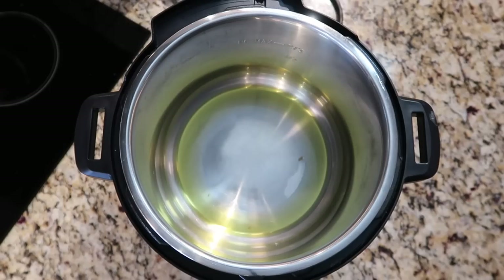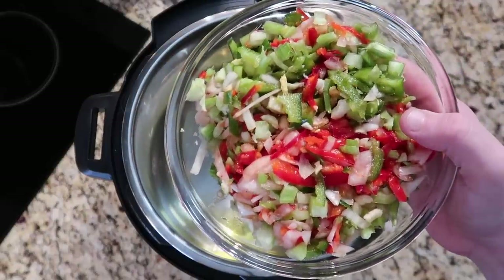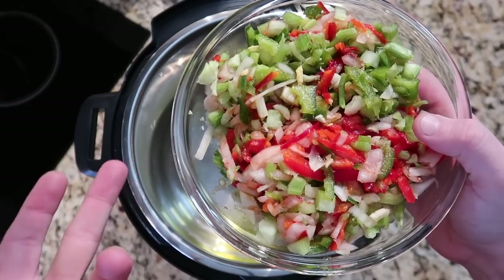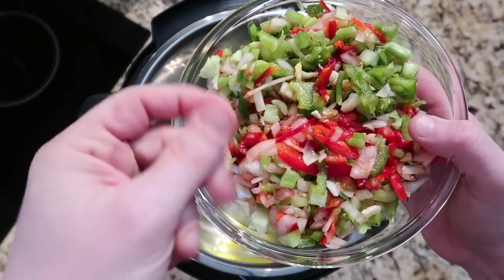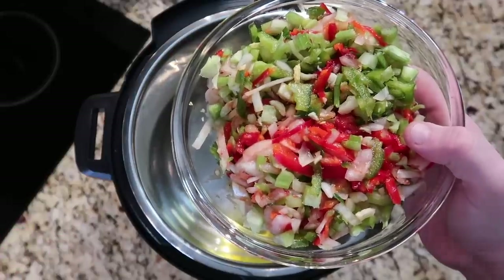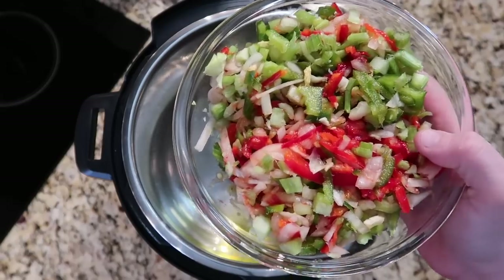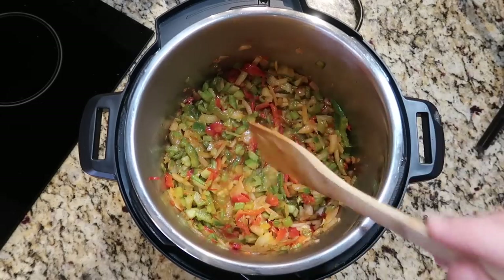After about three minutes of the oil heating up, I want to add in a holy trinity. If you don't know what a holy trinity is, it's a combination of onion, bell pepper, and celery diced up together. My supermarket had pre-chopped holy trinity in the produce section. If you do it yourself: one medium yellow or red onion, one large bell pepper (green or red), and about three ribs of celery, all diced. Add that to the pot and sauté for about three minutes.